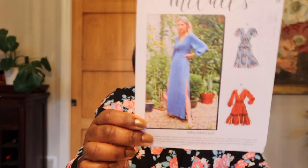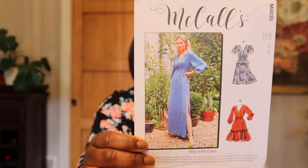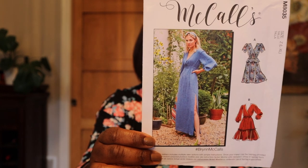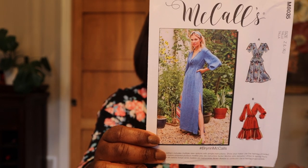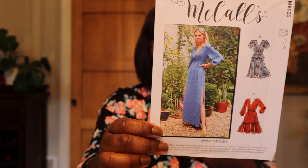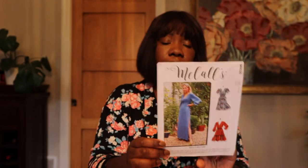I mentioned in my last video that I want to make a couple more of the Bryn McCall's dress. I forgot to tell you guys the pattern number — that black dress I was wearing is McCall's 8032. They still have it online on sale. When I clicked on it they were sold out of the smaller range, but they did have the large and extra large, and I make a large for your reference. I pulled three fabrics to choose from to get that cut out.